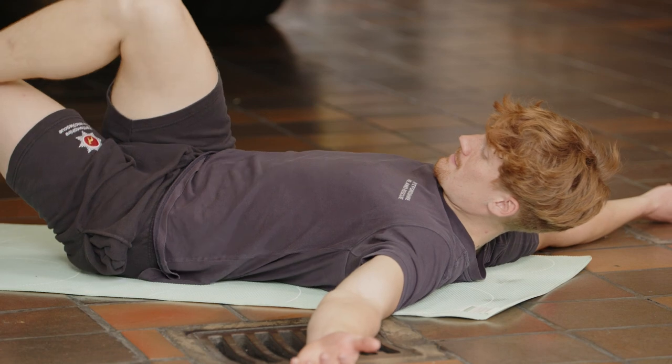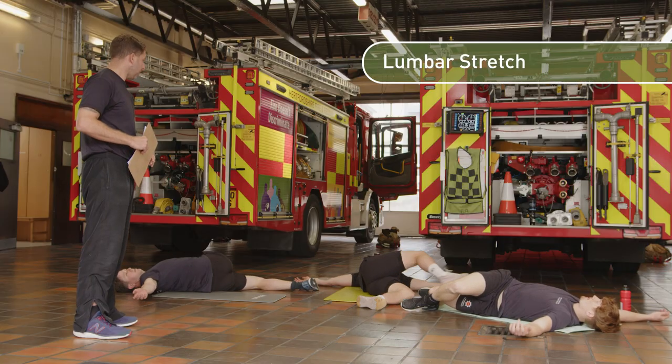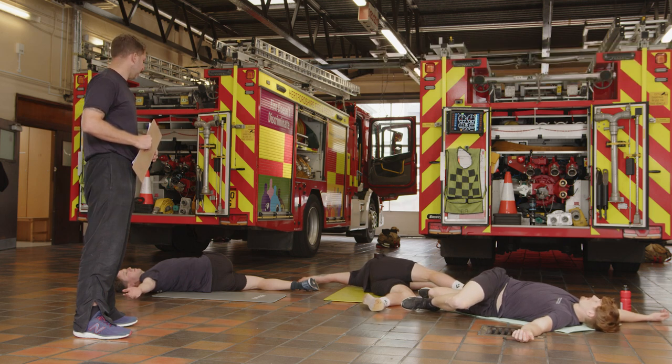Take both arms out to the side and flatten the floor with the arms. The leg you've got crossed over — bring it across to the opposite elbow if you can. So we've got a lumbar stretch. Try and keep your shoulders flat to the floor. Just let the tension go there.